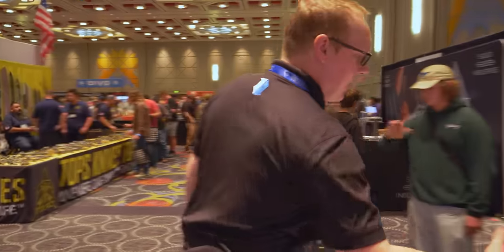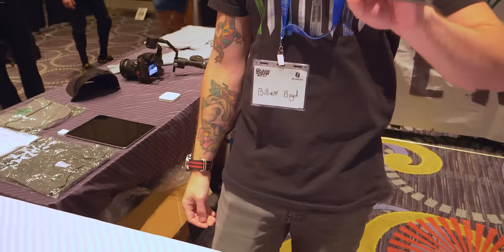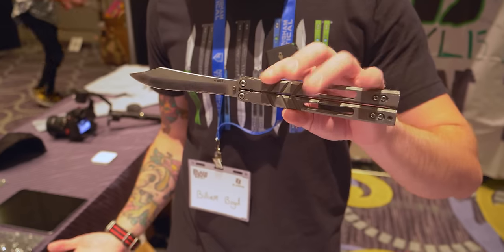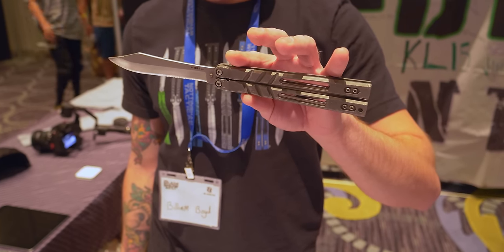We're here at BRS with Bill Boyd. What's in your pockets? I have a BRS Alpha Beast — 154 CM blade steel, titanium handles. It's quite used. I don't know if the camera can pick up how beat this guy is. I've had it for many years and it gets flipped a lot.